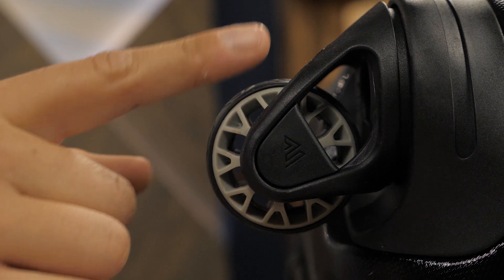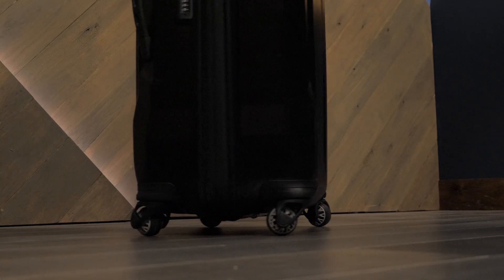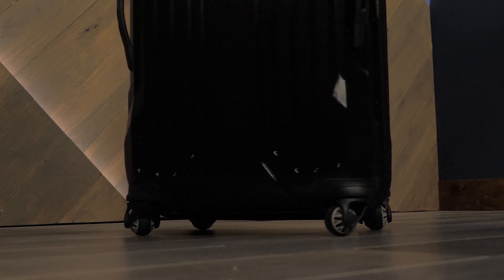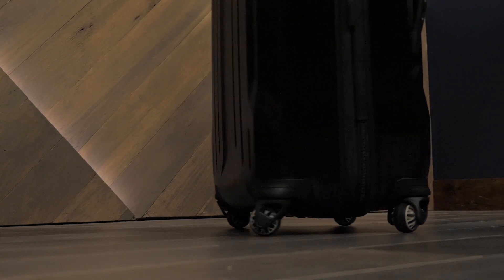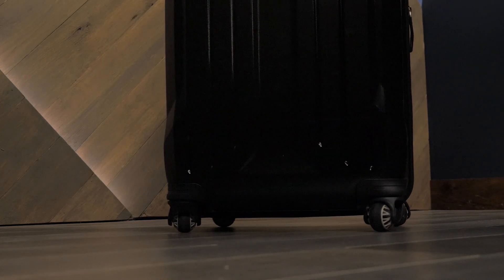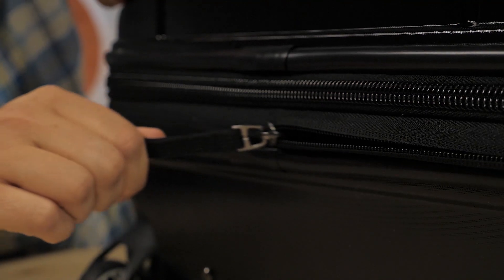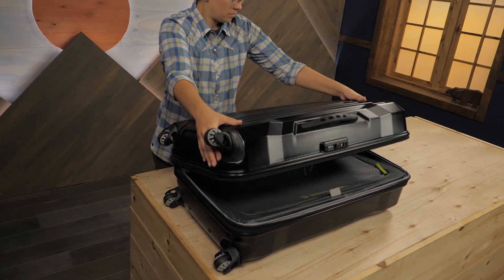The wheels are Gregory's quadrospherical system, which allows them to turn 360 degrees. It might seem like a small detail, but maneuvering through crowded places like terminals, buses and elevators is made much easier with this wheel design, and that makes all the difference compared to standard rolling luggage. The custom easy-grip zipper pulls make it nice and easy to open and close the main compartment.